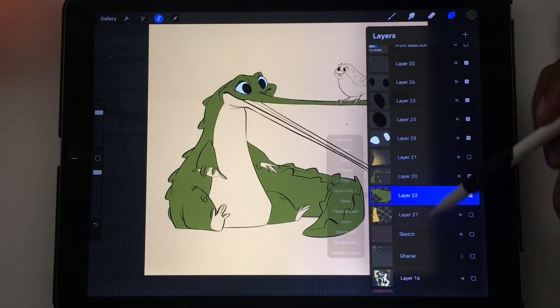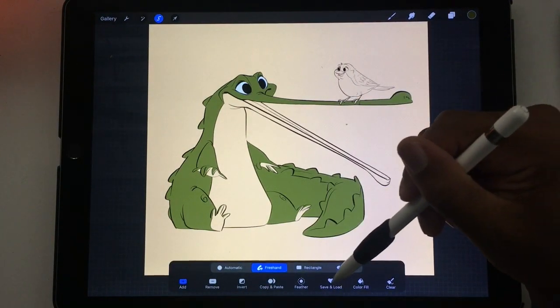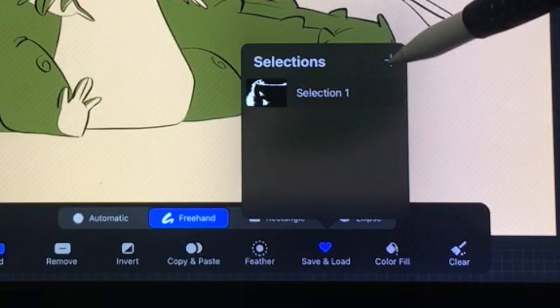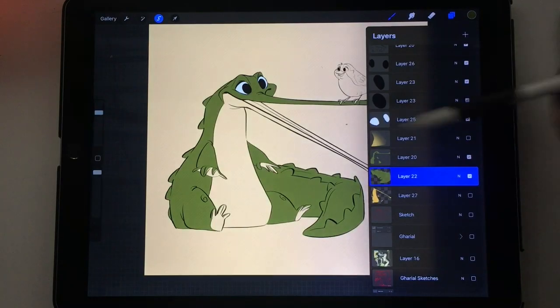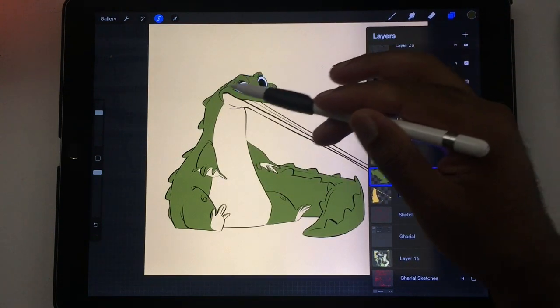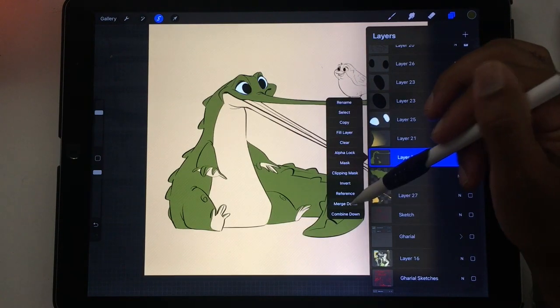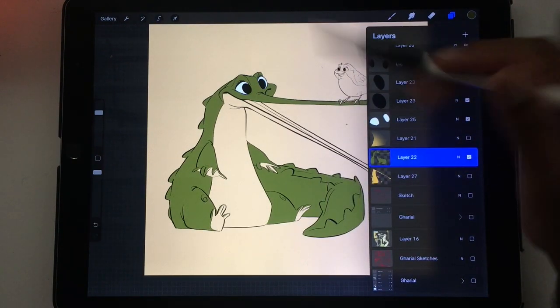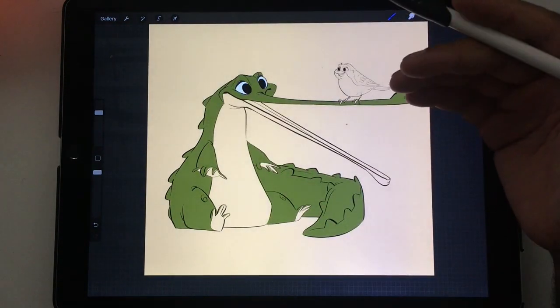I can go to the tail, tap on that layer, tap select, go to save and load, and hit the little plus. So now we're all set with these two layers — the selections are saved, which means the shapes are saved. Now I'm going to merge these two layers, so the green coloring is on one layer.